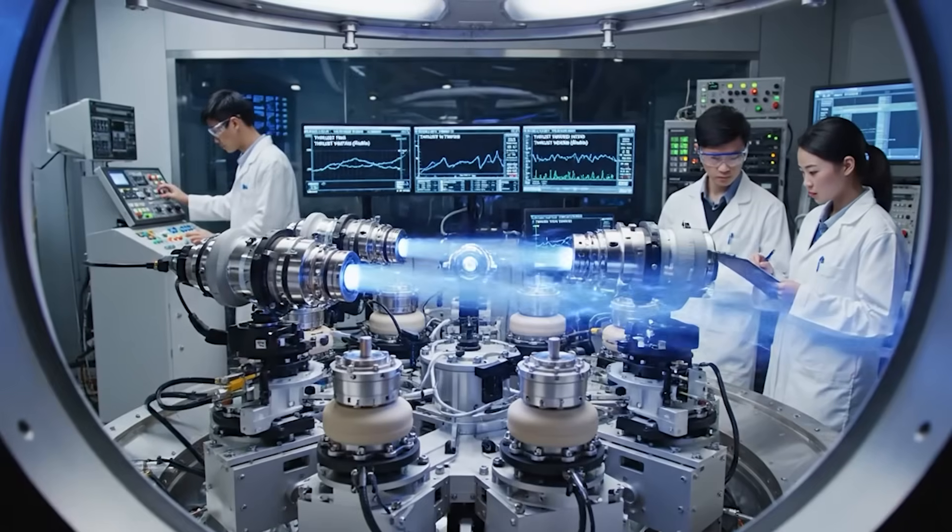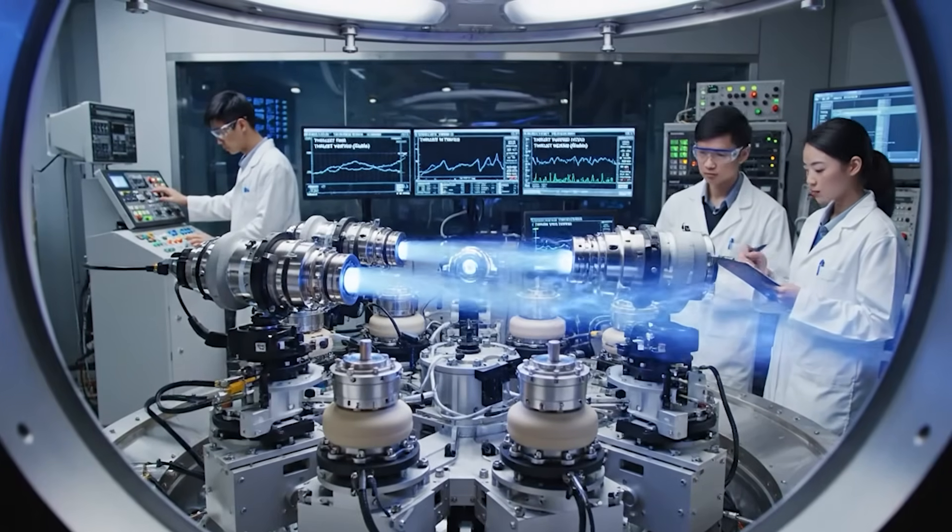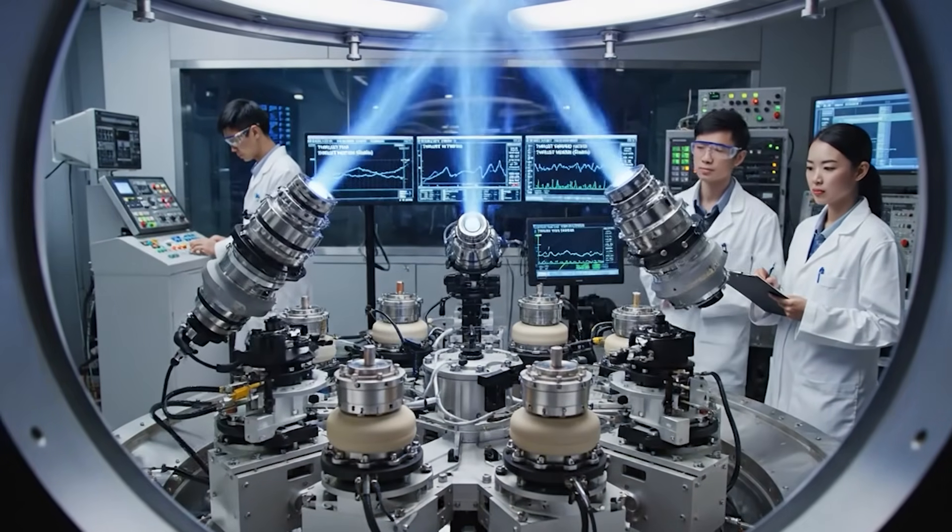The thrust verification is complete. Stable performance confirmed. Acknowledged. Proceed with the gimbal test.